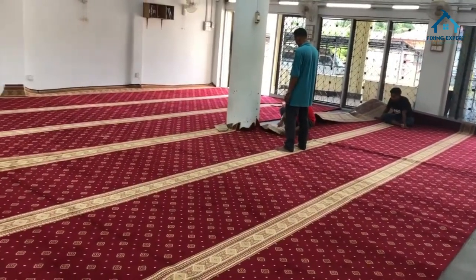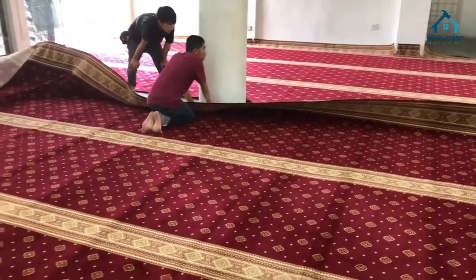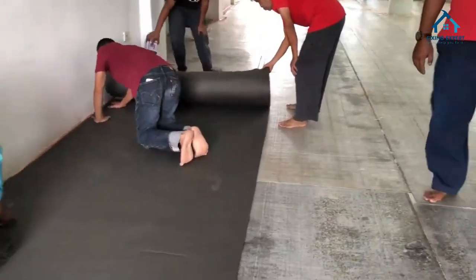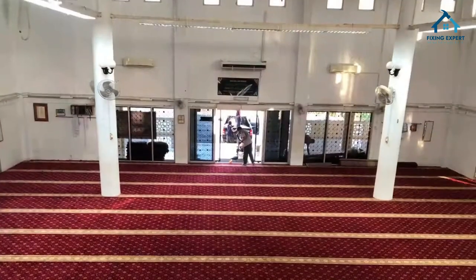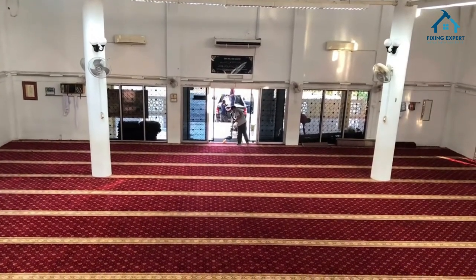Professional installation: for the best results, it's recommended to have mosque carpets professionally installed to ensure a perfect fit and appearance. Underlay: using an underlay provides additional comfort and prolongs the carpet's lifespan. Maintenance: regular cleaning and maintenance are crucial for preserving the carpet's appearance and longevity.